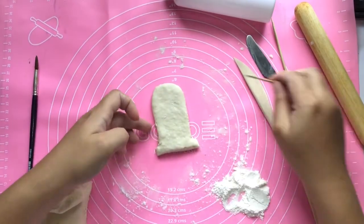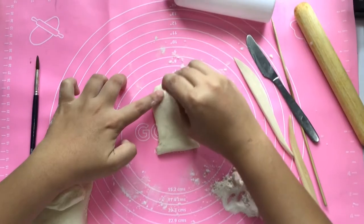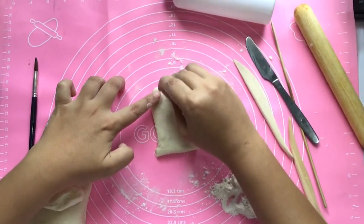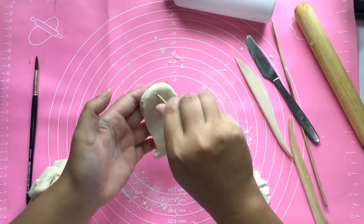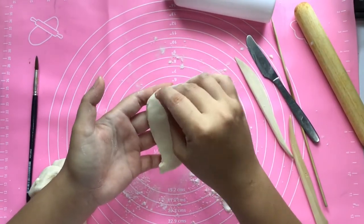On the top part of your clay, make a hole using a stick. Make sure it goes through to the back side. Lift up your clay, check again, and make the hole on the same spot again.